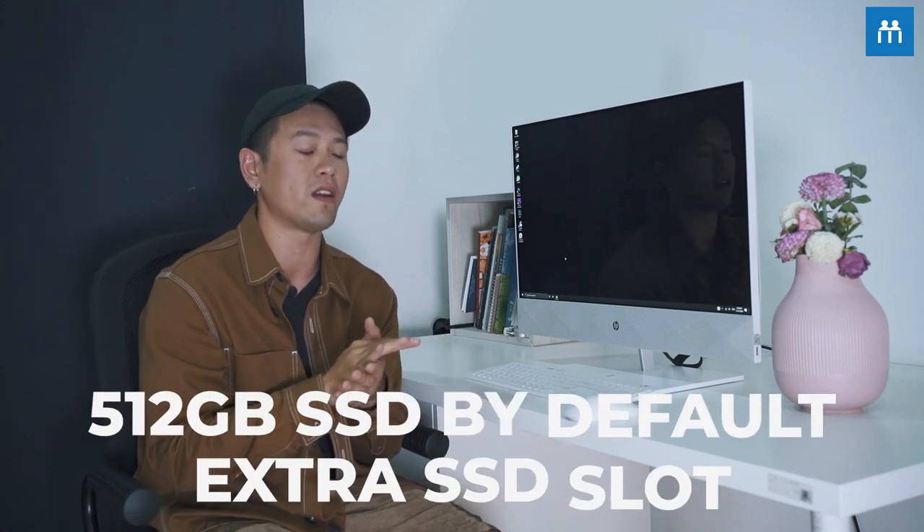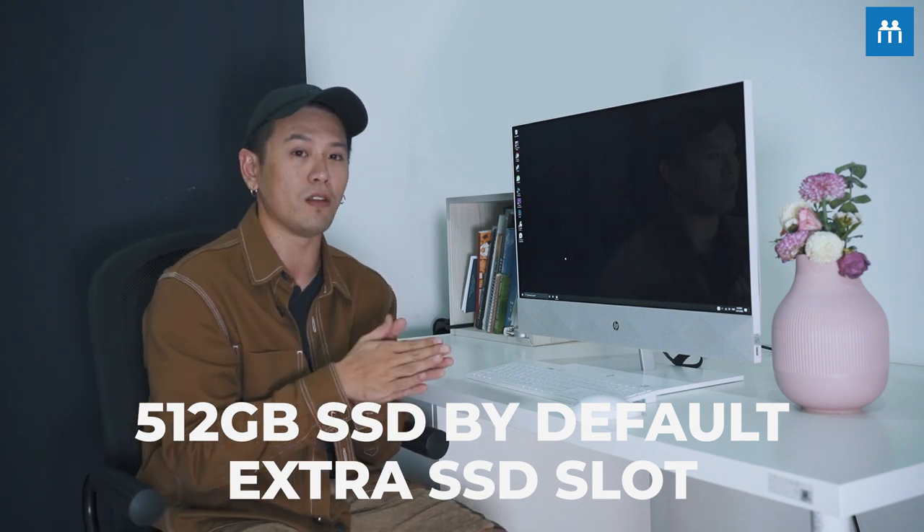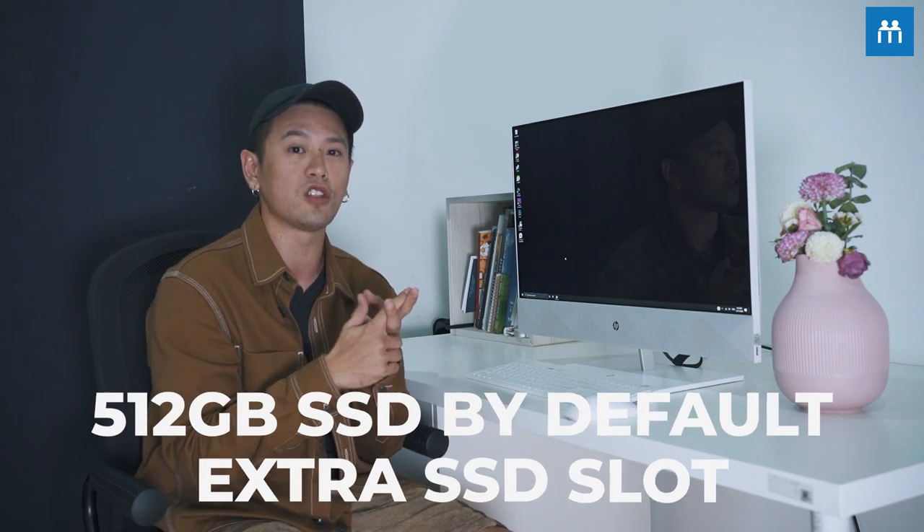Being content creators, archiving of footage is really important to us. With this, you don't have to worry so much about storage space. By default, it comes with a 512GB SSD, and if that's not enough, you can actually upgrade it with another SSD — there are two slots in this. What's great about SSD is that it reads so much faster than a traditional hard disk, which will help improve your workflow as well.